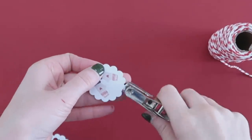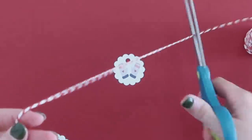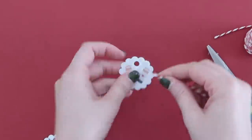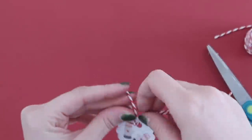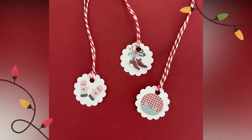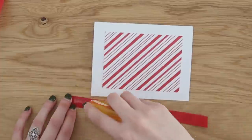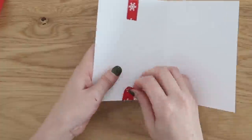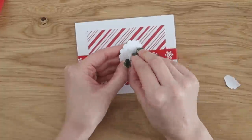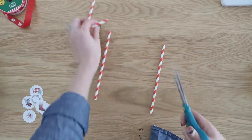The first idea is to take a hole punch, punch a hole at the top of these, and add a little bit of baker's twine — I'll link this from Amazon below; it lasts forever and is great for Christmas crafting with its candy cane look. Add the twine to your punch-outs and use them as tags for your gifts. Another idea is for card making — if you love to make your own handmade Christmas cards, you can use them as embellishments.